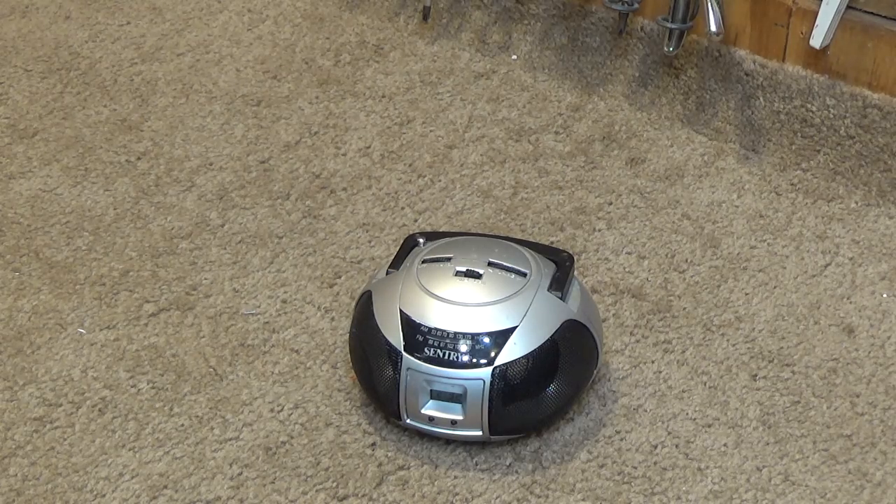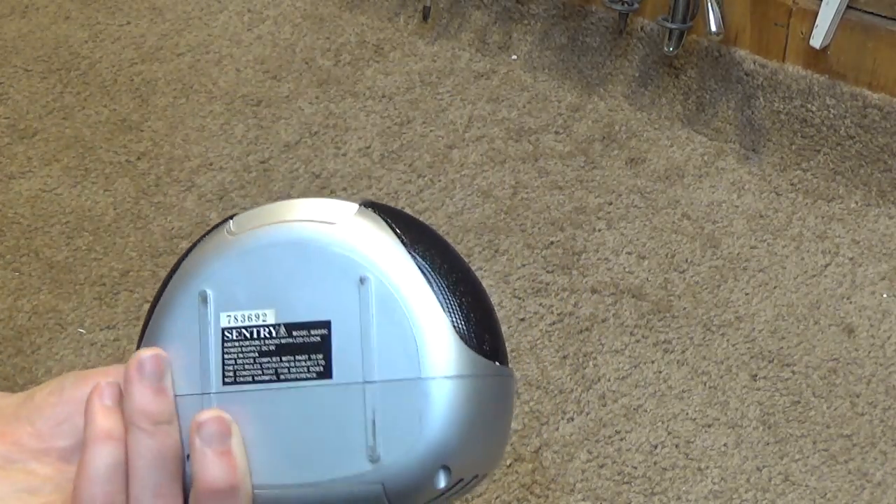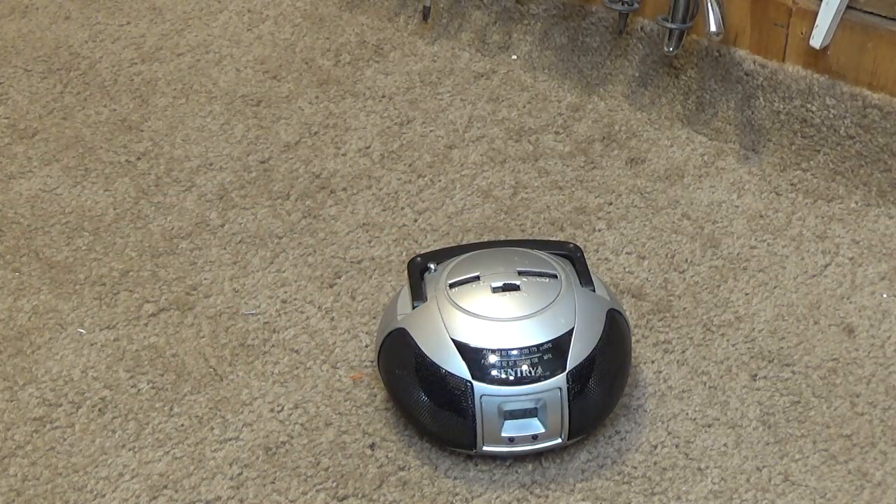I guess there are some situations where the small size would be nice. I don't know what was wrong with it when we first started, but now the volume seems to be more reasonable. Anyways, there's that. Probably going to put this back in the bathroom vanity and never use it for another 10 years, but at least now it's had its time on the video.